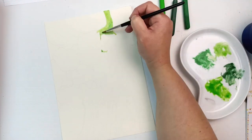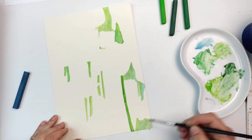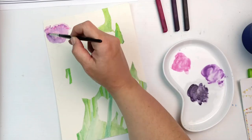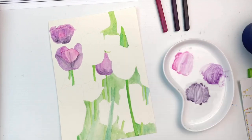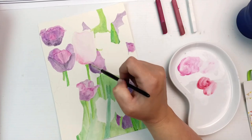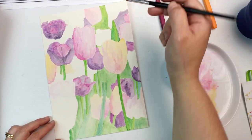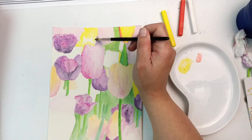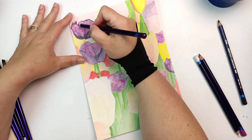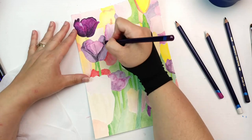I started off with the Inktense blocks used like watercolor paint — painting onto the block and then putting it in a palette. It made for a really good underpainting because that coarse paper leaves all sorts of white marks with a pencil. This way I got right into the tooth of the paper with wet media. This paper is really designed for watercolor, not pencils. I did use the pencils later to go over and make everything darker and to get more detail, waiting for the background to dry first.